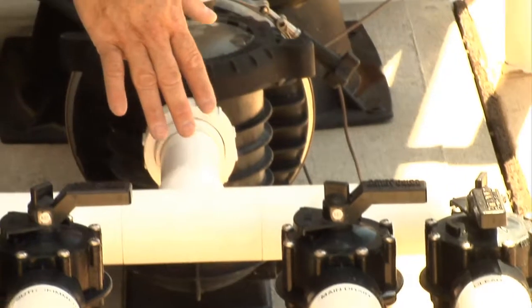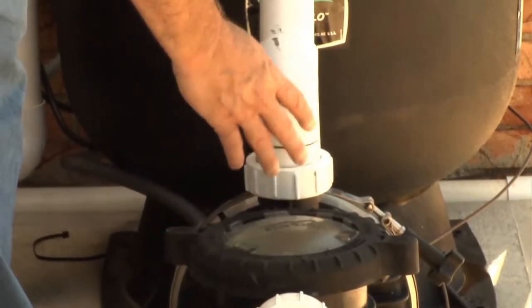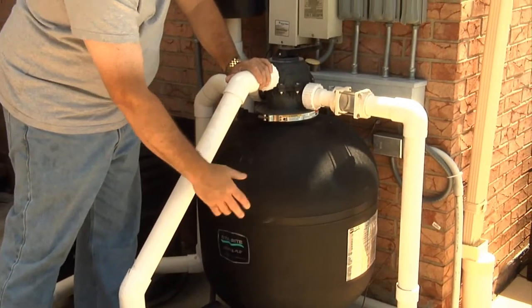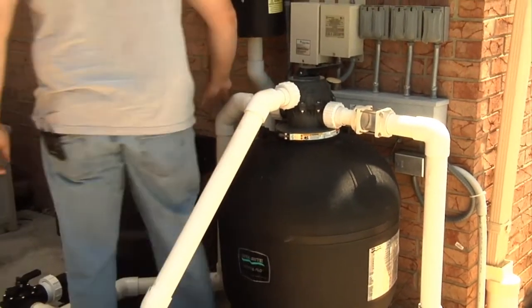It goes to a pump. There's an impeller and diffuser that then diffuses the water up into a filtration system that captures any particulate and chloramines.